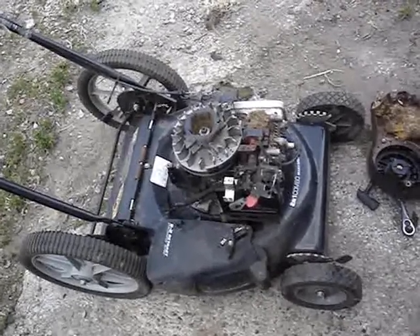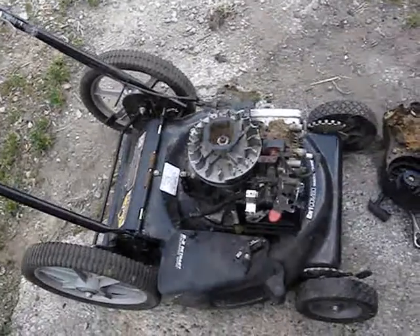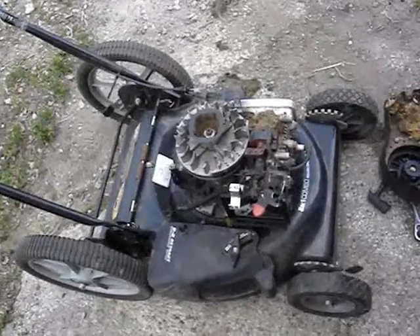Today I'm working on this 6 horsepower Murray mower that I got from the trash last week. I found it during the last day of spring clean up at night. I was riding the scooter so I went back home and got the car after dropping the scooter off, and I picked the mower up. The mower was a basket case when I found it.